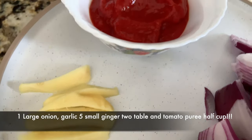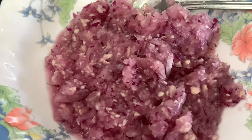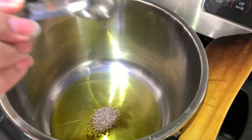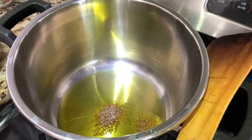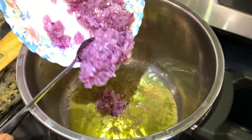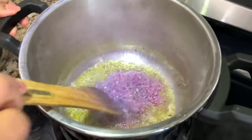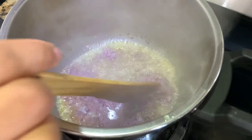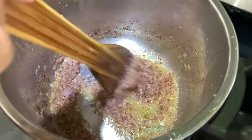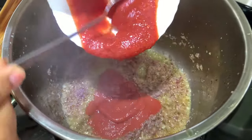For today's recipe I'm going to use onion, garlic, ginger, and tomato puree — crush them all. In the pressure cooker, add oil, around three to four tablespoons, then add cumin seeds. Saute, and after two minutes add the crushed ginger, garlic, and onions. Cook on medium heat for at least two to three minutes until golden brown. Once golden brown, add tomato puree.